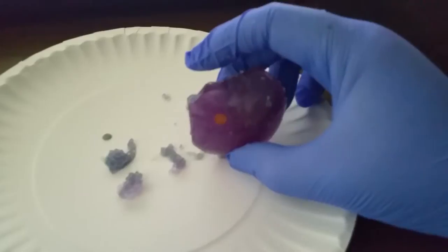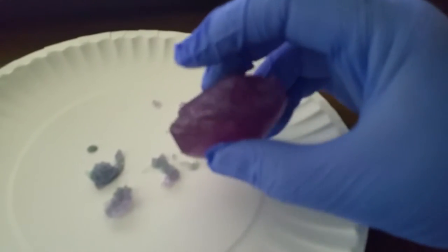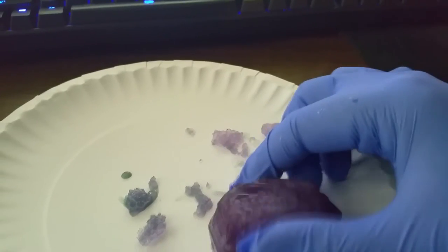If you plan to allow your solution to sit for much longer, it is recommended that about every two weeks you filter your solution to remove any excess seed crystals that may have formed on the bottom of your container. This means simply running your current solution through a coffee filter and allowing gravity to separate the solid and the liquid.